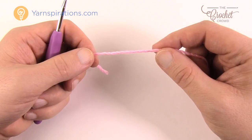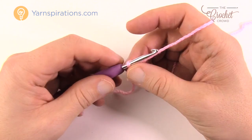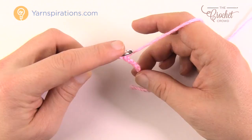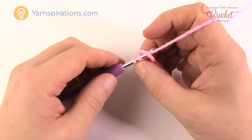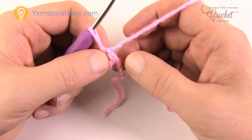Start with a slip knot and create the granny square by chaining four. Remember the loop on the hook never counts as one. So chain 1, 2, 3, and 4. Insert your hook into the beginning chain, yarn over and pull through both loops — now you have the starting ring of your motif. Let's go around the center of the ring. Wrap the straggler tail around the outside like it's part of the ring so it gets stuck underneath.